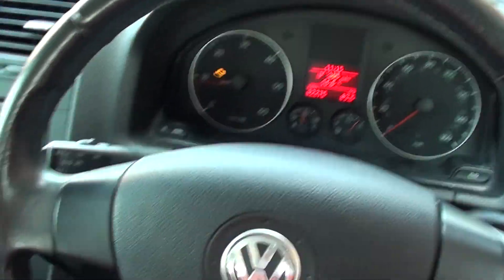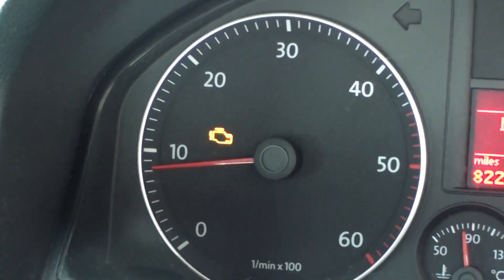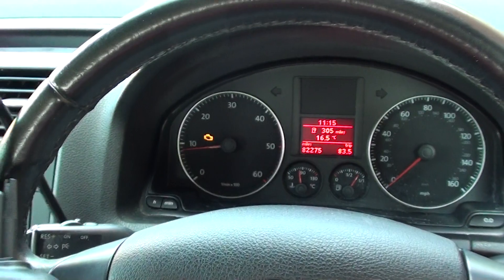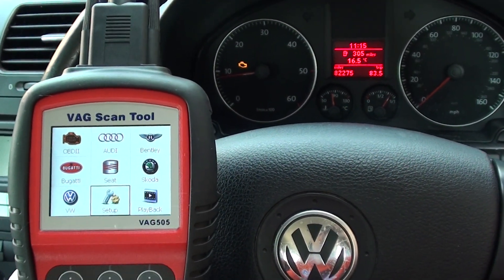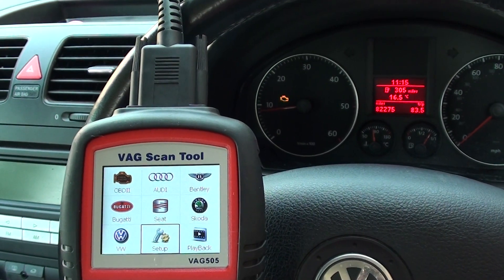Hi guys, hope you're all well. We are in a VW Jetta here. As you can see, we have the engine warning light, or the check engine light as it's also known, on the dashboard. We're using this VAG 505 scan tool which caters for VW, Audi, Seat, and Skoda — it also covers Bentley and Bugatti as well.